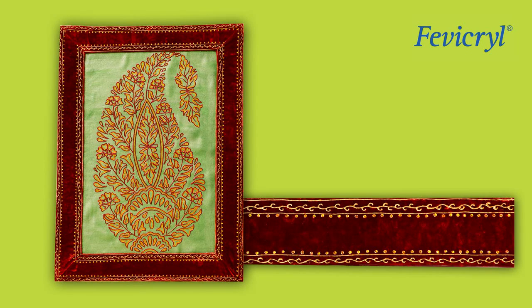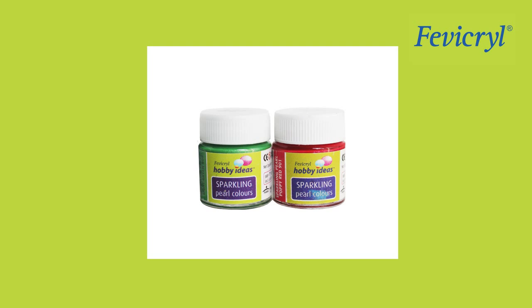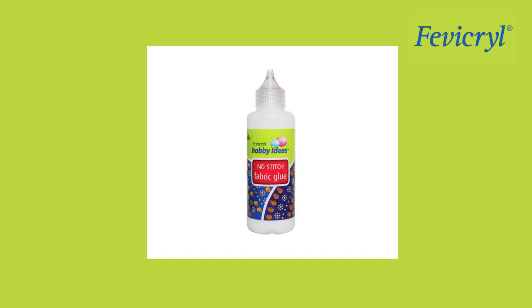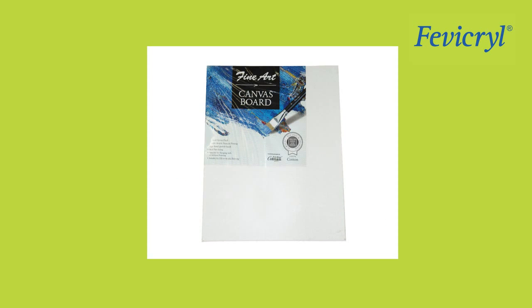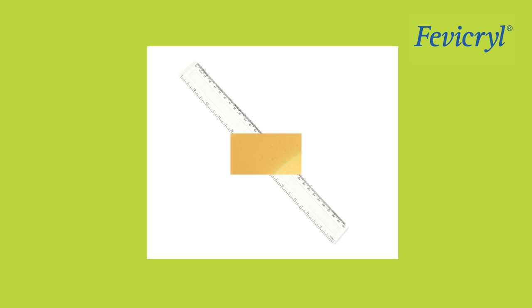Materials needed: Ethnic Paisley Walfrey Material, Fevicryl Hobby Ideas Acrylic Color Black 02, Fevicryl Hobby Ideas Sparkling Pearl Color Light Green 909, Sparkling Pearl Color Poppy Red 901, Fevicryl Hobby Ideas 3D Cone Outliner Pearl Metallic Gold 352, Fevicryl Hobby Ideas No Stitch Fabric Glue, Hobby Ideas Glass Color Water Based Tomato Red 851, Hobby Ideas Shilp Card, Fine Art Brushes, Fine Art Canvas Board of 18 inches by 24 inches.